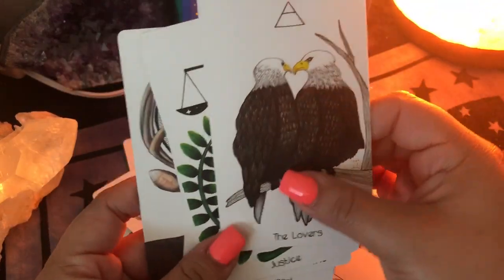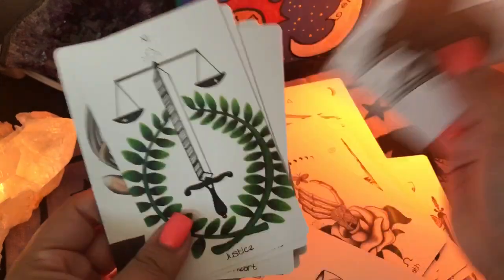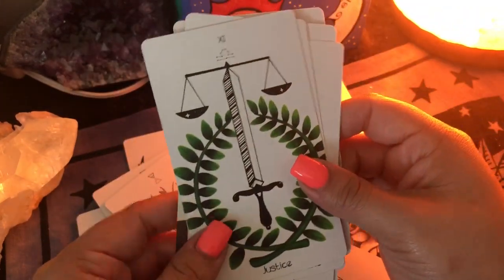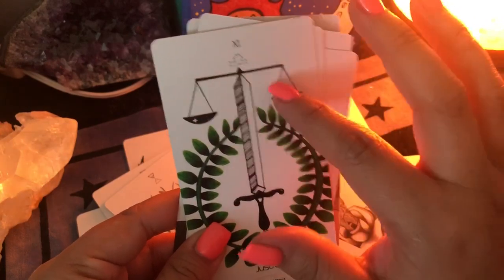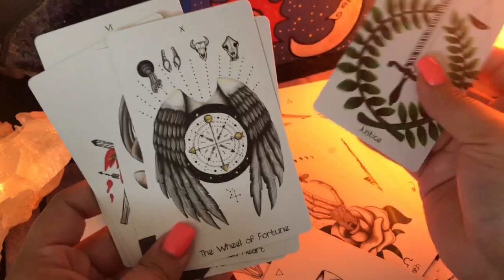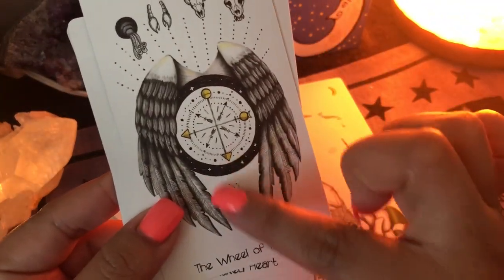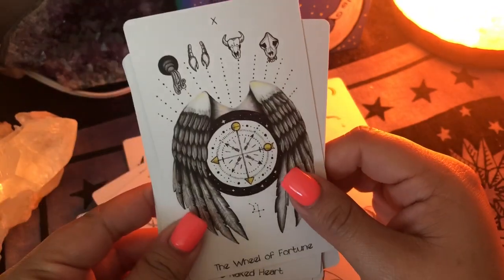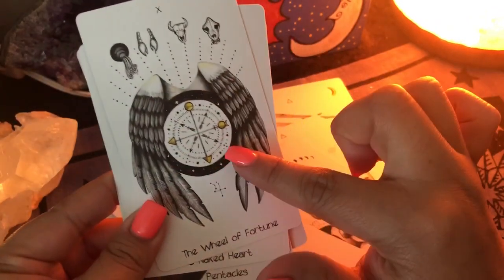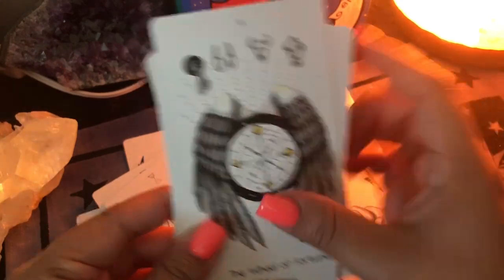You have the Lovers — a little eagle with a heart. Justice — you can see the balance, you can see the sign of Libra there. There are a lot of little hidden signs. This is Jupiter on the Wheel of Fortune. And then you have the elements here. It's beautiful.